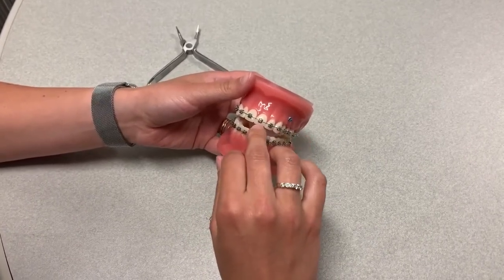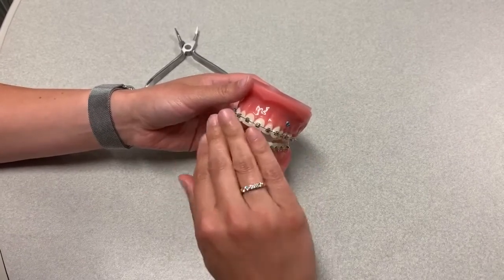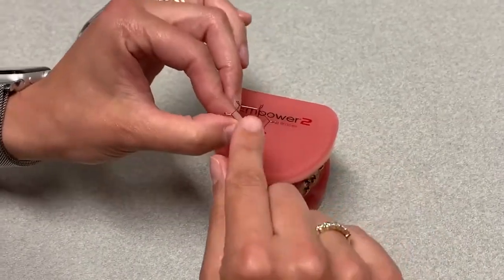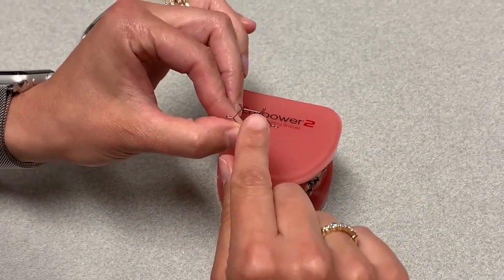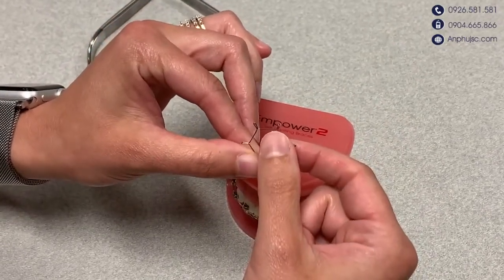So in that case, we want to make sure the straight edge of the appliance is on the incisal edge of the tooth, so that it's detorking. The art spring — you can see on the middle bend here, it has a little bit of a hook on it, and you want that to be in between your two centrals.